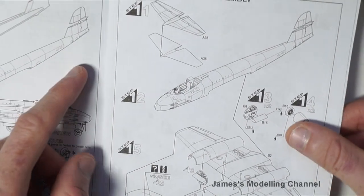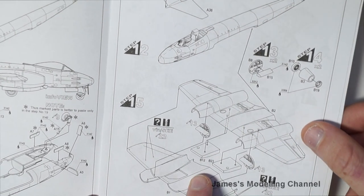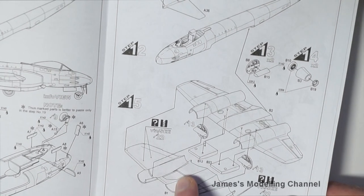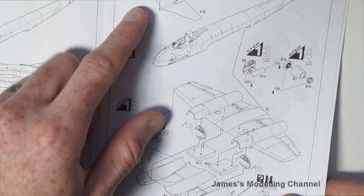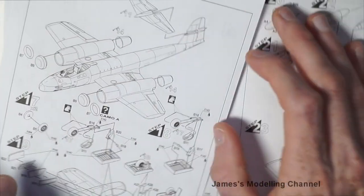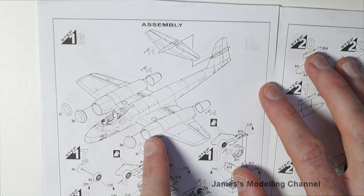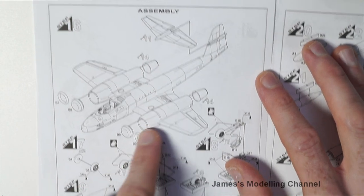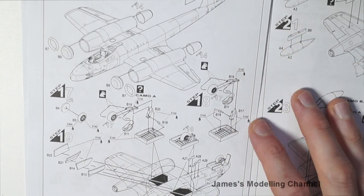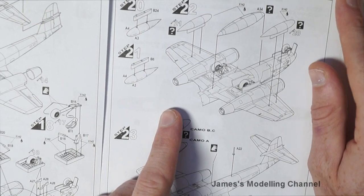Steps 11, 12, 13, 14, and 15 cover adding the wheel wells to the lower half of the wings and then the engine firewalls, and assembling the rear control surfaces. Steps 16, 17, 18, and 19 cover adding the rear control surfaces to the rear. Step 20 covers adding the landing gear to the wheel wells and placing them in the lower half of the wings. Steps 21 and 22 cover adding the external fuel tanks.